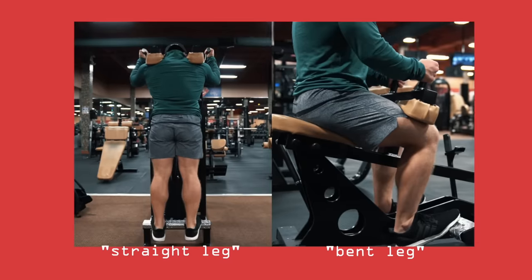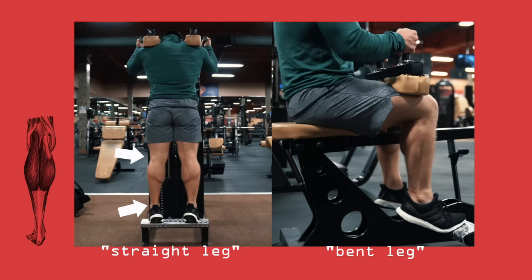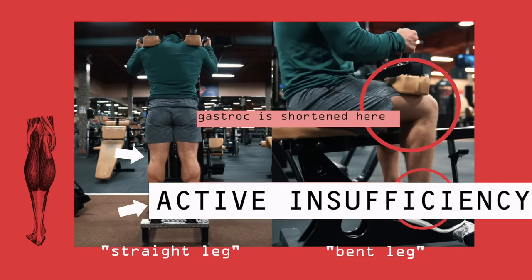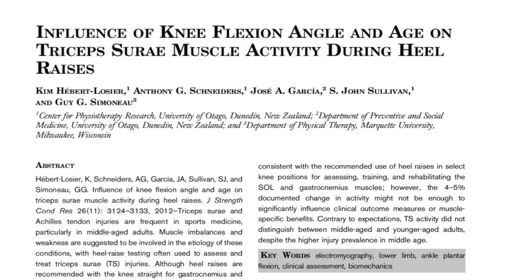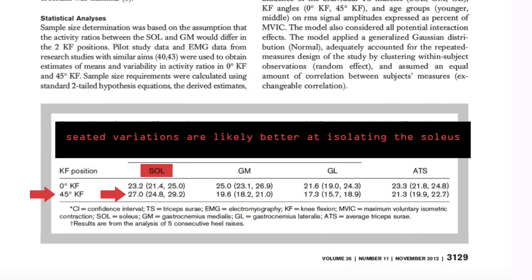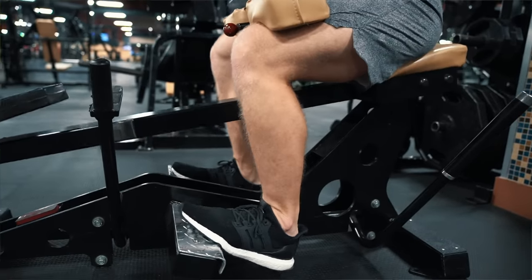When it comes to exercise selection, the main thing to keep in mind is that you should be including at least one standing and one seated calf raise variation. As mentioned in the anatomy section, the gastroc crosses both the ankle joint and the knee joint. So when your knee is bent, your gastroc is already shortened up at the knee and isn't in as great a position to contract down at the ankle — this is called active insufficiency. This gives us good biomechanical grounds for assuming that the soleus should be more active when performing seated calf raises where the knee is bent, and this has been corroborated by EMG data. One 2012 study found that increasing knee flexion angle from zero to 45 degrees resulted in an increase in soleus activation, further implying that seated variations are likely better at isolating the soleus — which, recall, is the biggest muscle.